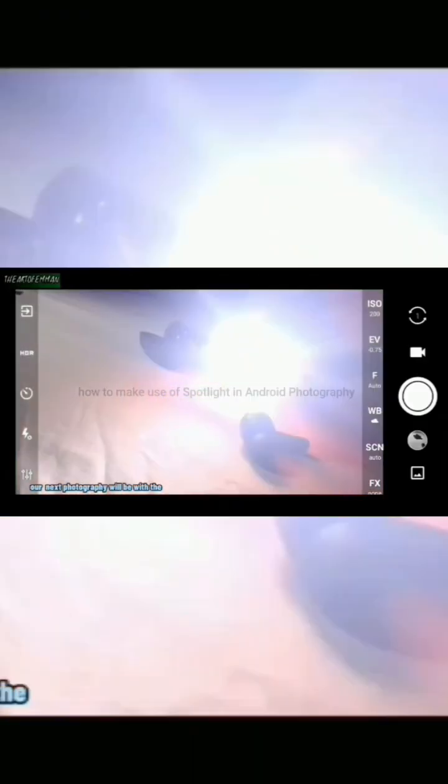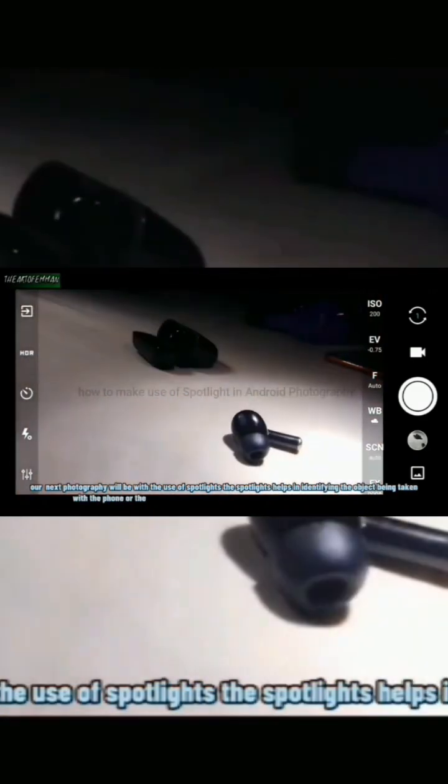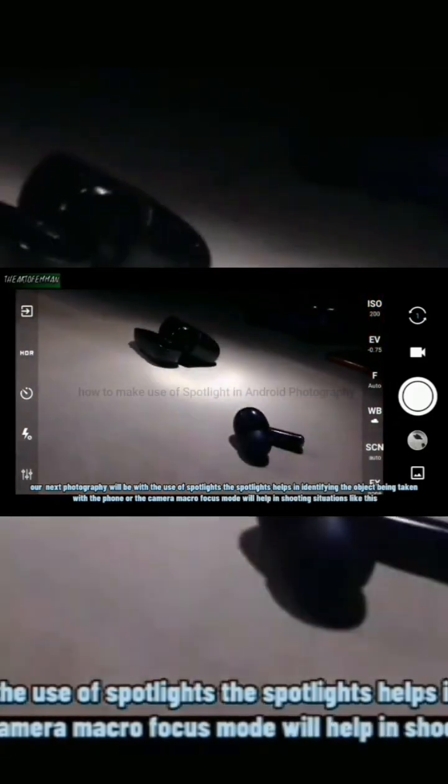Our next photography will be with the use of spotlights. The spotlights help in identifying the object being taken. With the phone or camera, macro focus mode will help in shooting situations like this.